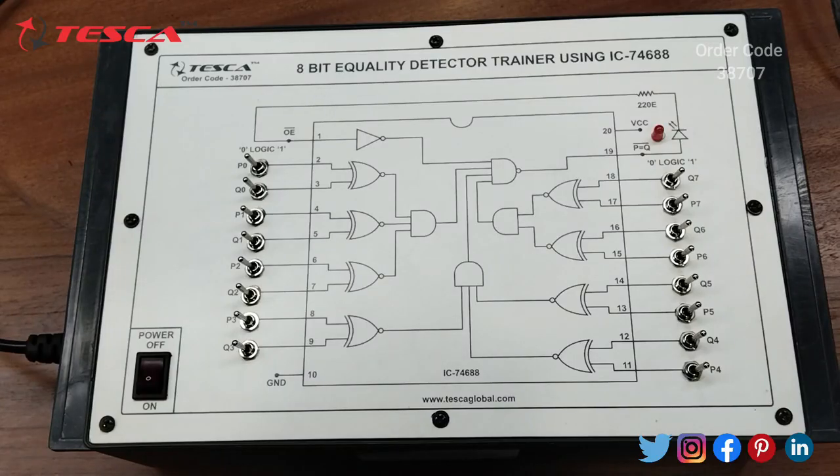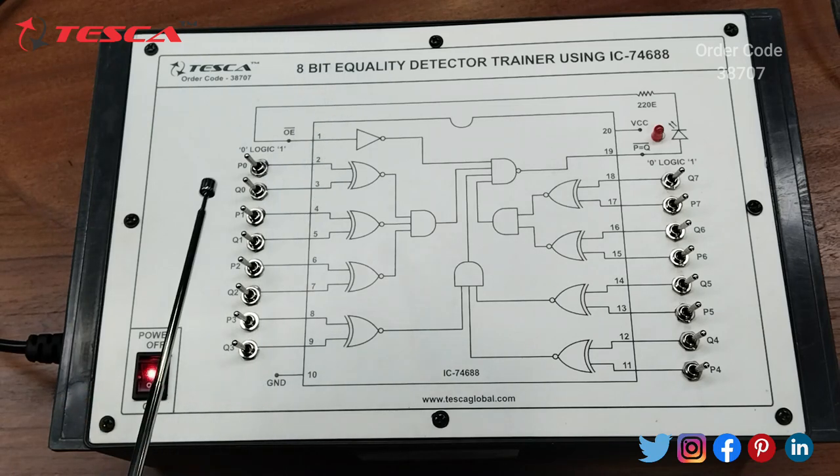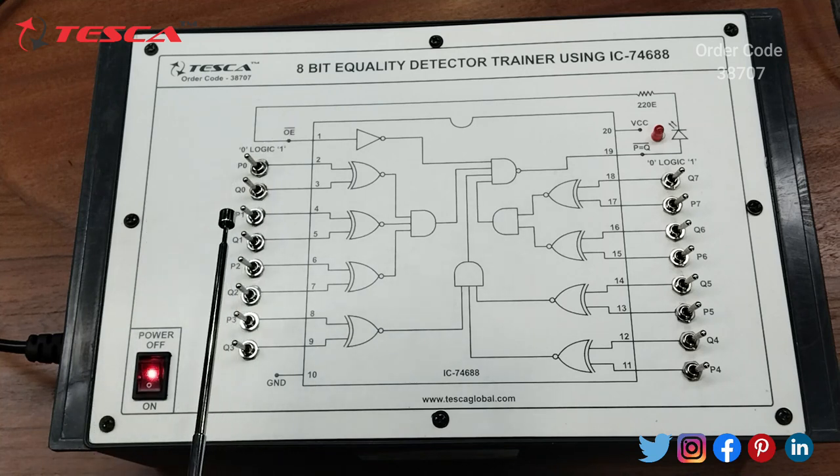We have used a connector to give this kit a 230V power supply. This is the main power button through which we switch on the circuit. There are 16 toggle switches in this kit — 8 of them are P and 8 of them are Q, with their corresponding values.